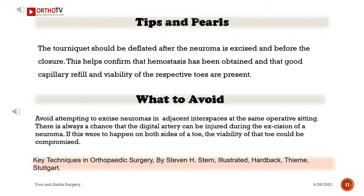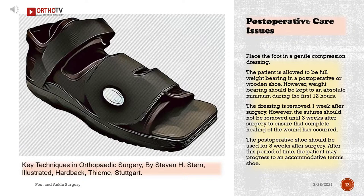Post-operative care: Place the foot in a gentle compression dressing. The patient is allowed to be full weight bearing in a post-operative or wooden shoe; however, weight bearing should be kept to an absolute minimum during the first 12 hours. The dressing is removed one week after surgery, but sutures should not be removed until three weeks after surgery to ensure complete wound healing. The post-operative shoe should be used for three weeks, after which the patient may progress to an accommodative tennis shoe.